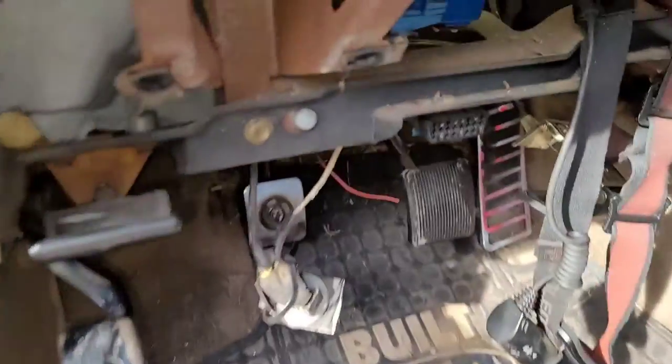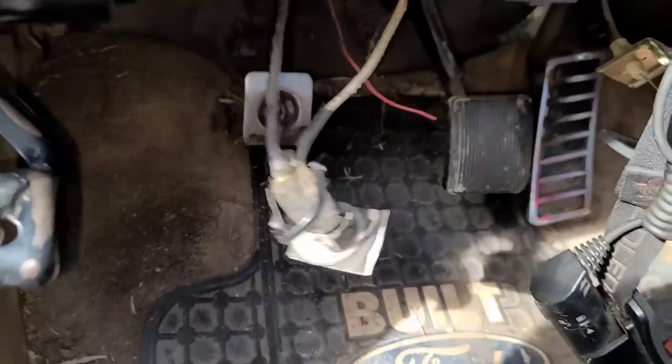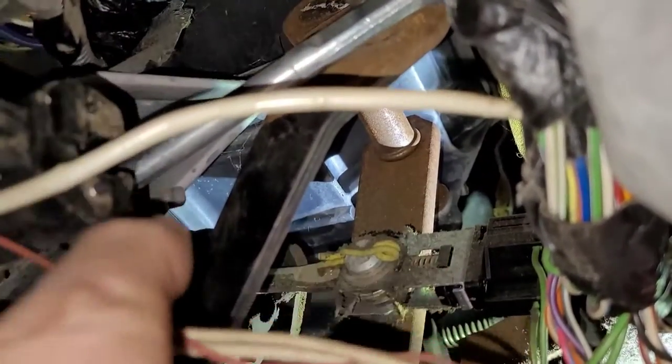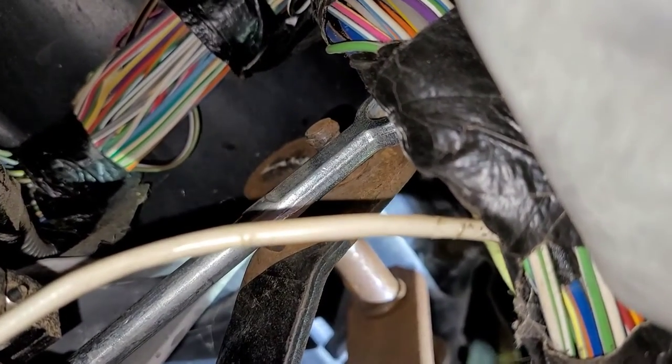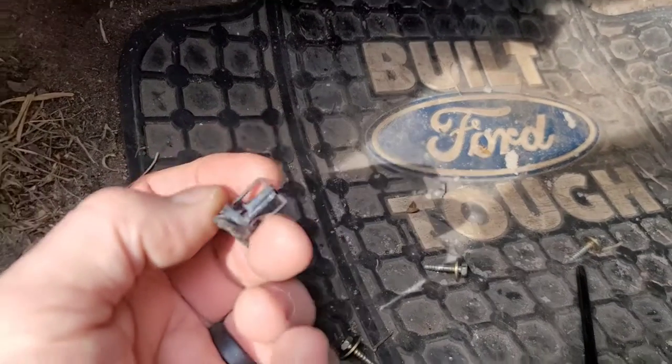So I get to it and find that the clutch pedal is on the floor. I detrimmed the lower part of the dash to try to get a better look, which didn't help at all because everything is blocked. Looking up underneath — it's very tight in there — but you can see the clutch rod and the clutch switch, which is dangling. The clutch rod where it attaches to the pedal has no bushing. And believe it or not, I found the bushing on the floor. It wore completely out and fell out.